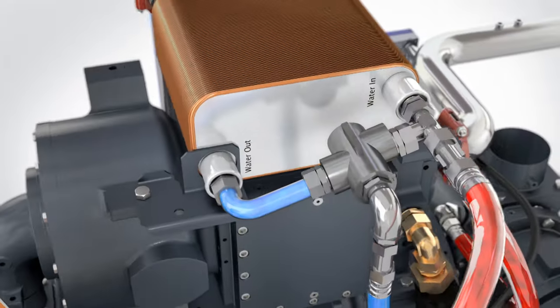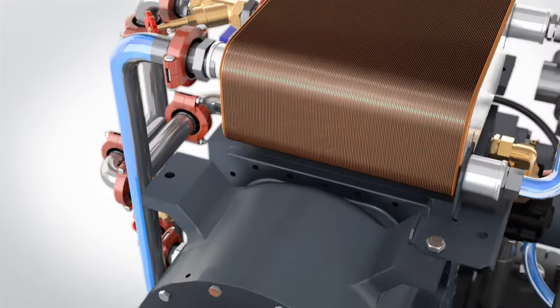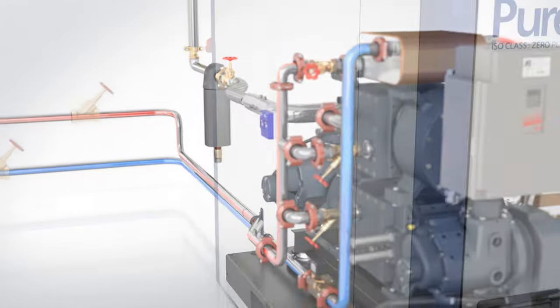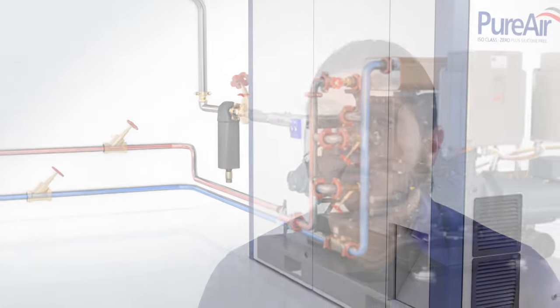All of this collected heat is then transferred via a main central heat exchanger to a single water outlet. Cold water enters Ultima and hot water exits Ultima. Ultima is effectively a compressor and water heater combined, so you benefit from more of the energy you pay for.